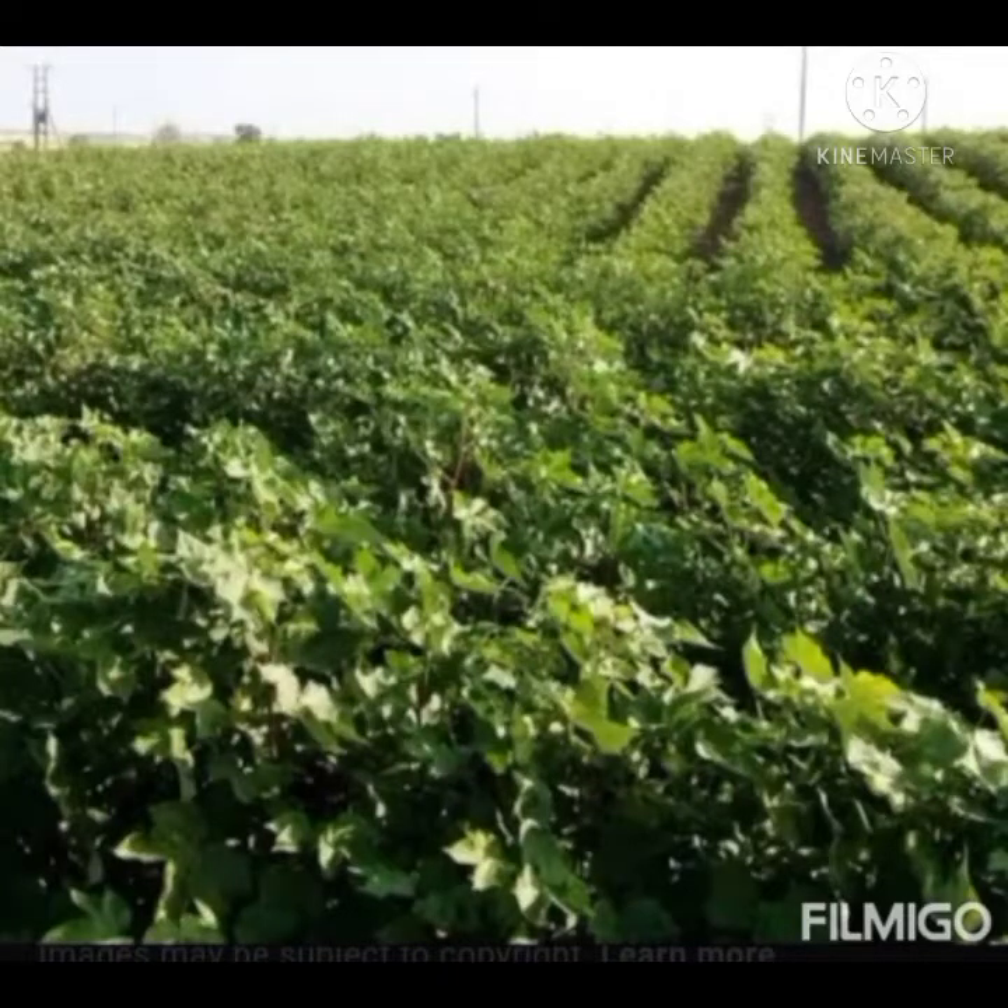Let's see what we have seen in this video. In the cotton field, formus and pesticides. Let's see what we have seen in the pesticides.